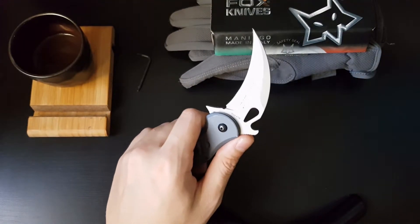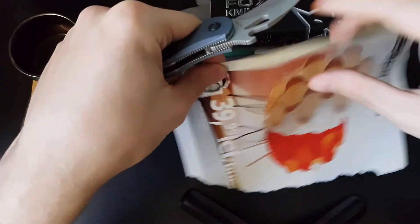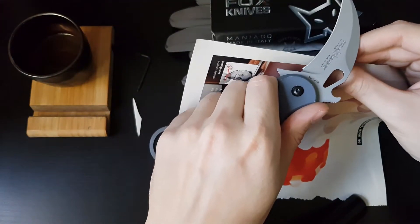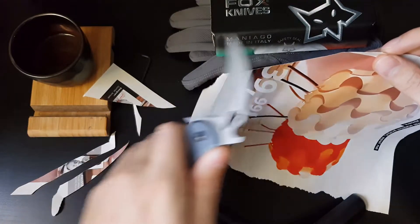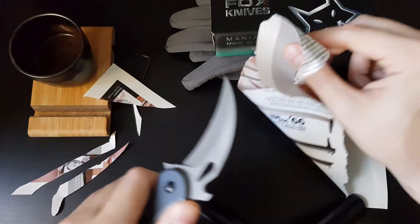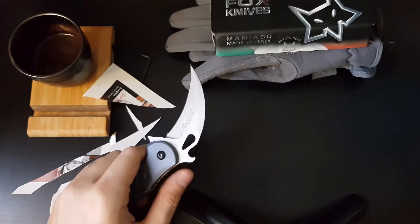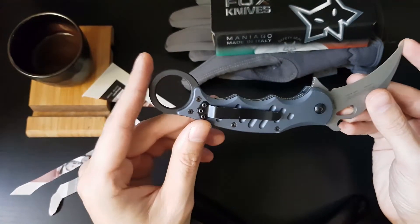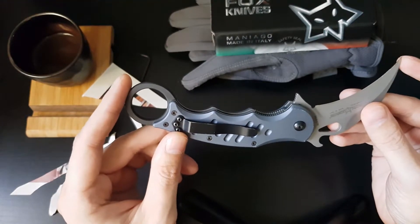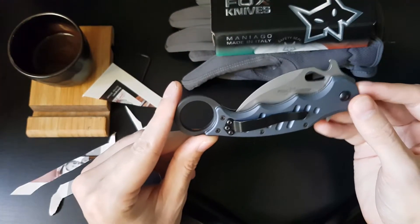Now we're going to do a quick cutting test. The total open length is 7.6 inches or 193 millimeters, and the total closed length is 5.3 inches or 134 millimeters.